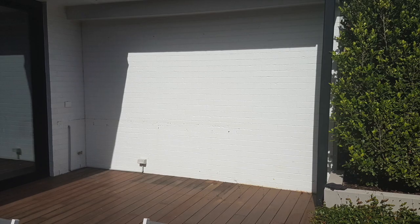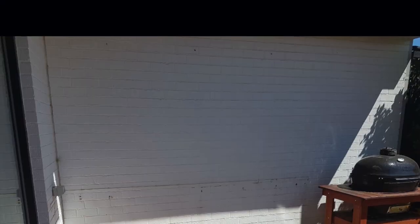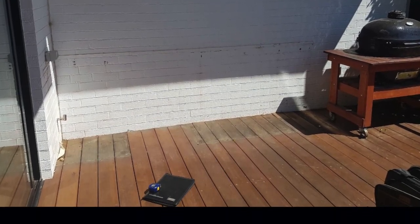Hi guys, this is Outdoor Fresco Kitchens, Melbourne. Taking a look at a project — we've come to site for our customers and measured up their site services as well as the custom cabinetry.